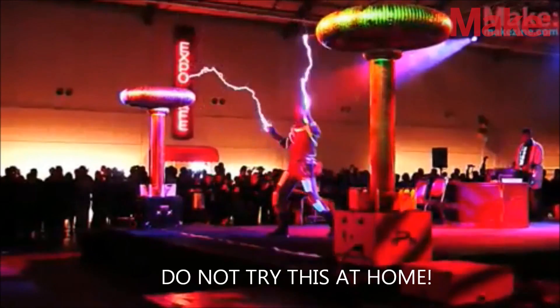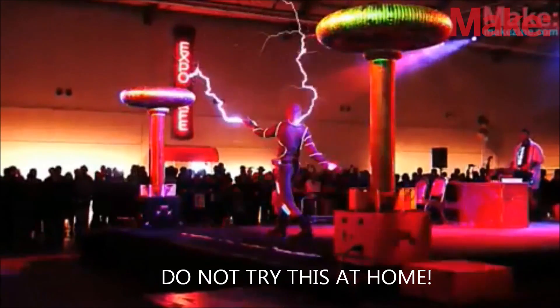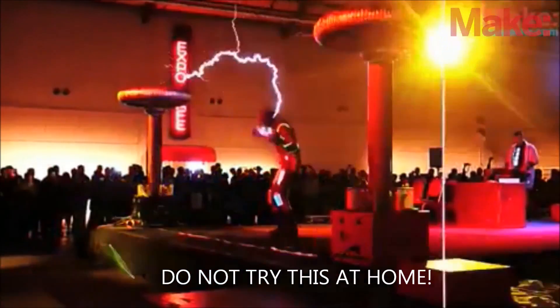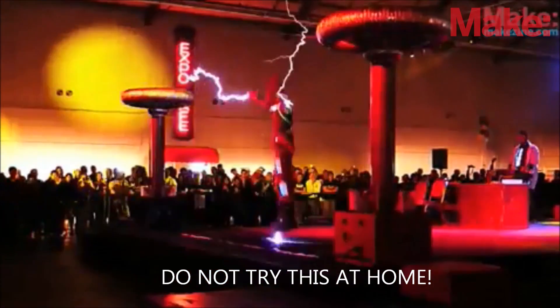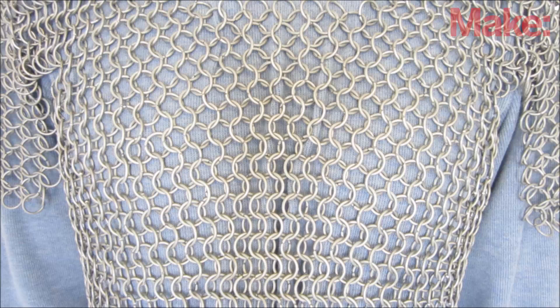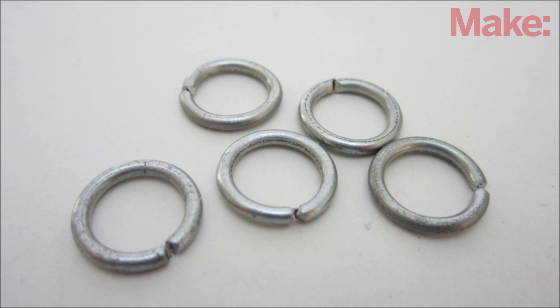Many people who work with Tesla coils use chainmail as a kind of wearable Faraday cage — the metal suits are able to safely redirect electricity around their bodies. Chainmail can even be made into decorative designs for jewelry. So today I'm going to give you a brief introduction to the art of making chainmail.